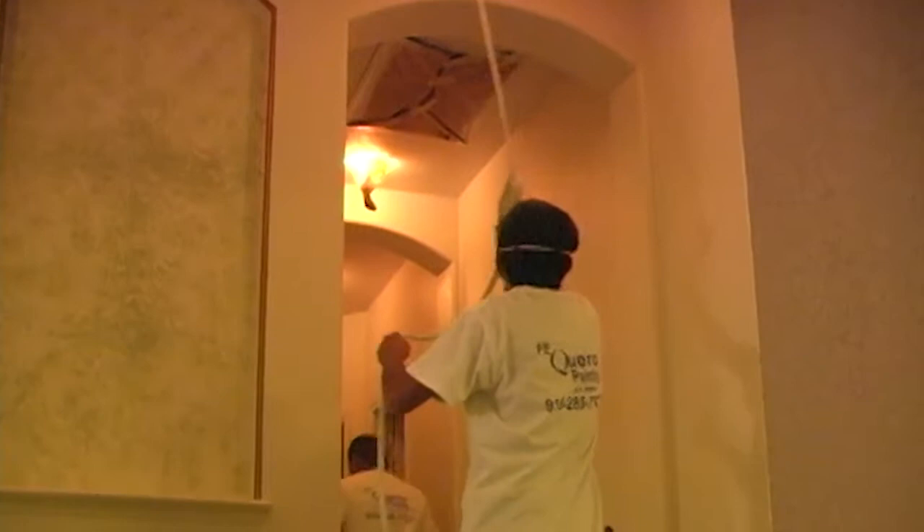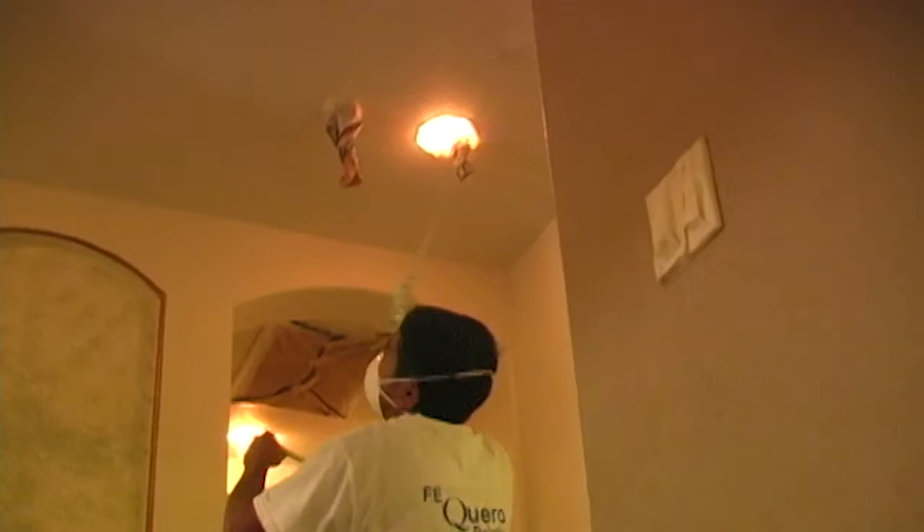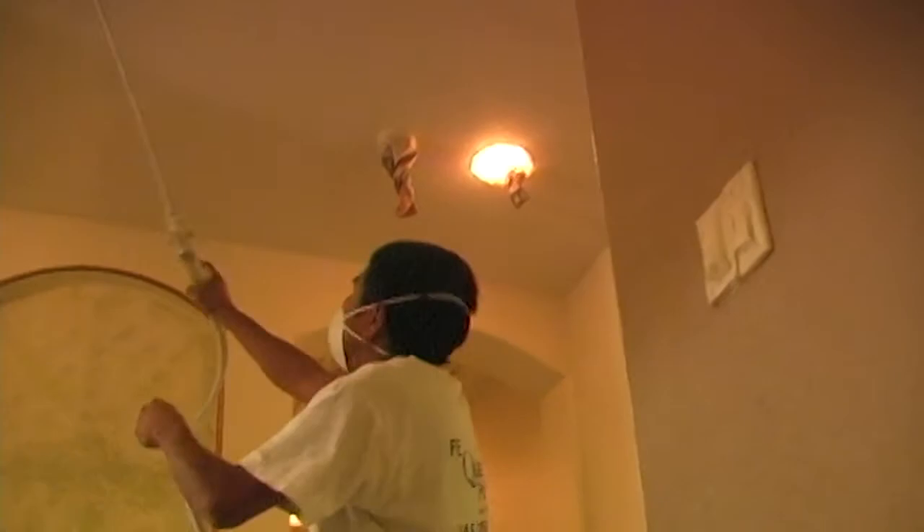The first step is to spray flat Swiss coffee colored paint on the ceilings. This will only require one coat — you just need to make sure the ceiling is covered with a good solid layer. It is okay to have it cover parts of the walls too, as it will get painted over later.